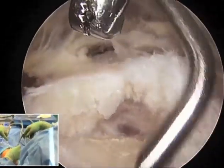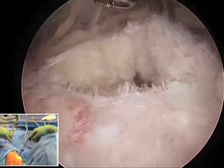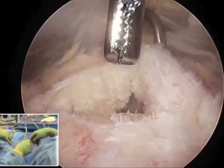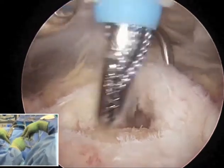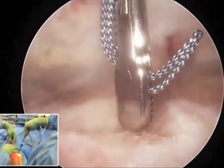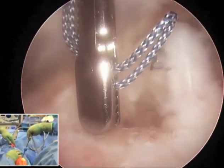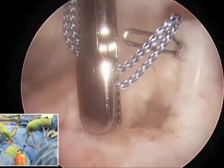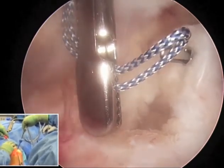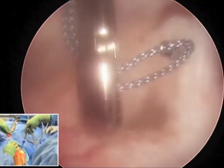Through a more proximal portal we bring a retrograde retriever in, penetrate the triceps in a central fashion, come back under the tendon, go into the joint into the olecranon fossa, and then out through the edge of the tendon and retrieve a suture that we hand to ourselves. In this case this is a number two ortho cord suture.